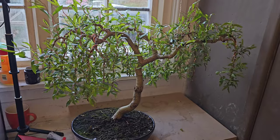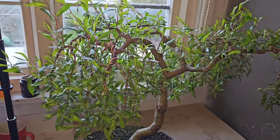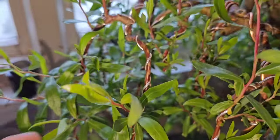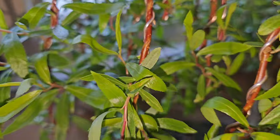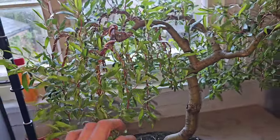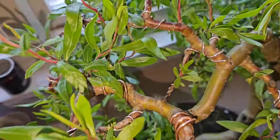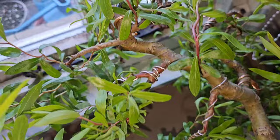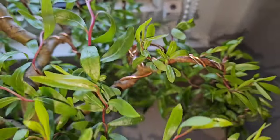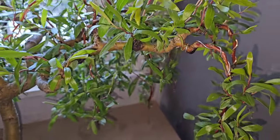We're going to have our hands very full when all these other branches start filling up, because I'll have to take all these wires off and then start wiring all these smaller branches down to get that epic corkscrewed willow look that no one's ever gone to all the effort to achieve. It is a lot of effort — I ain't going to lie. Good job I don't have that many bonsais.